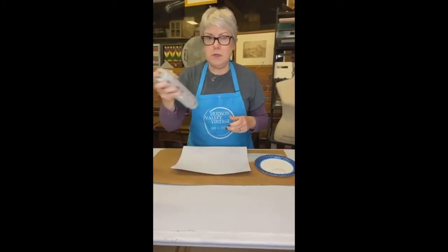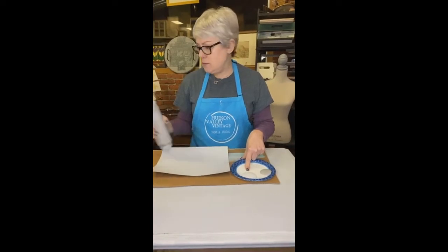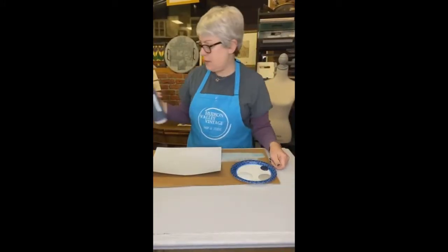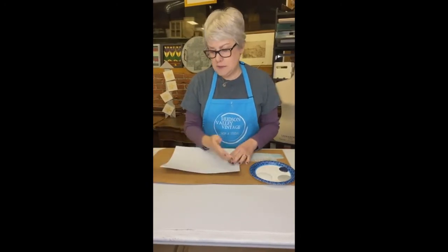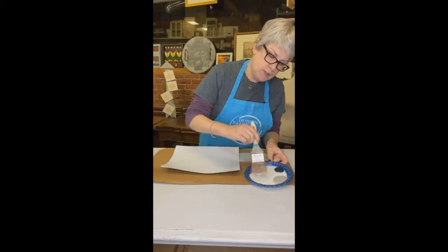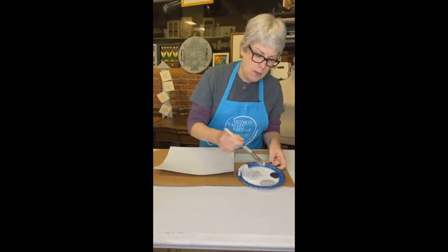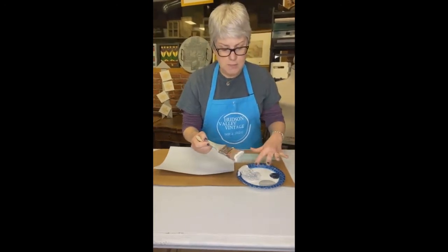I'm going to take some of the Lamp White and put it in my plate, then take some of the Little Lamb and put it in my plate too. The Lamp White is a really light gray, almost a white. Little Lamb is like a medium gray, and the Midnight Blue is a blue-black. I'm going to pull the Lamp White aside a little bit and mix in just the littlest bit of Little Lamb — I'm not looking to completely blend it like when you're blending paint colors. Then I'll take just a drop of Midnight Blue and do the same thing.